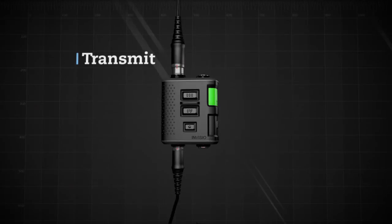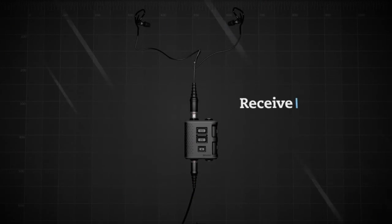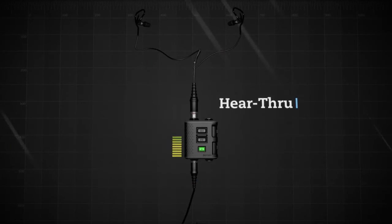Pressing PTT1 transmits on COM1. With a single net radio, the audio is received in both ears.